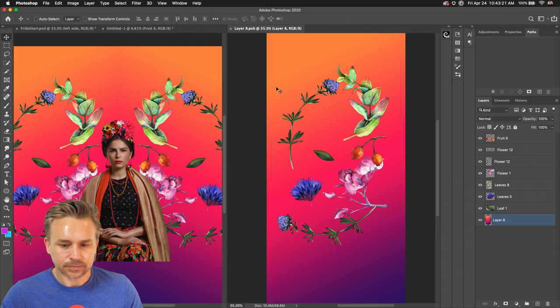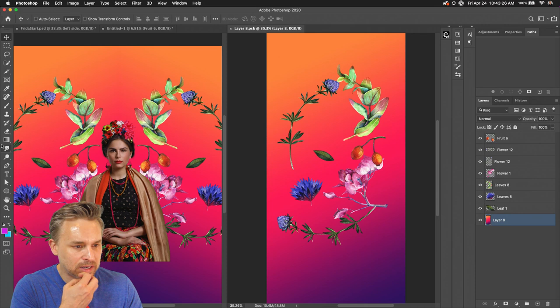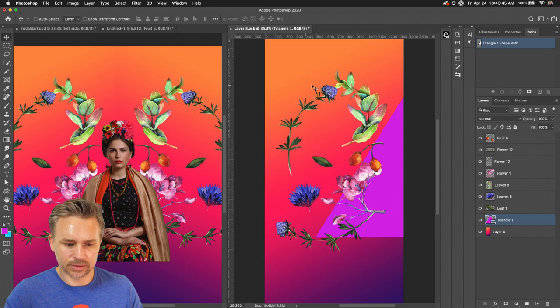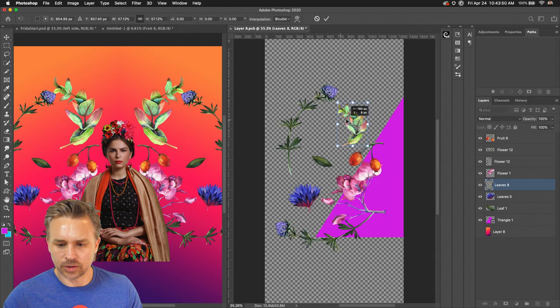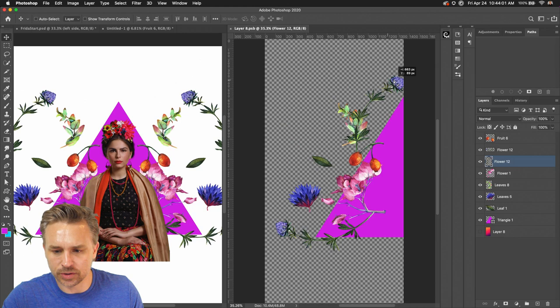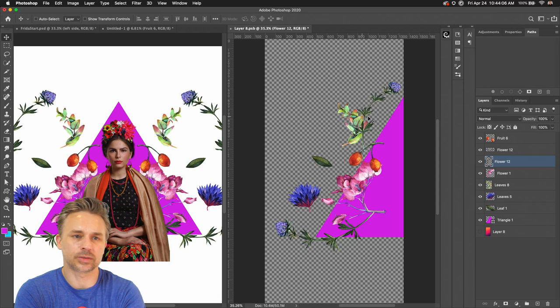I will zoom in more. You can see it's updated — we have a perfect symmetrical look. Let's do a little bit more right over here. Maybe we'll turn off the background and start working on these particular shapes. It's looking a little bit better, just making the symmetrical design using our good friend Frida. I'm going to add some text in here as well.